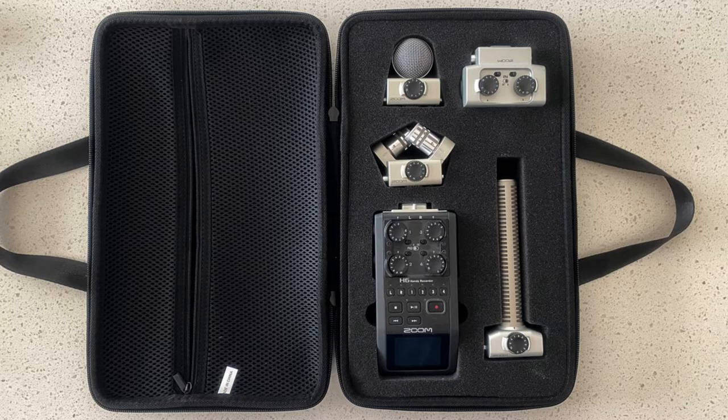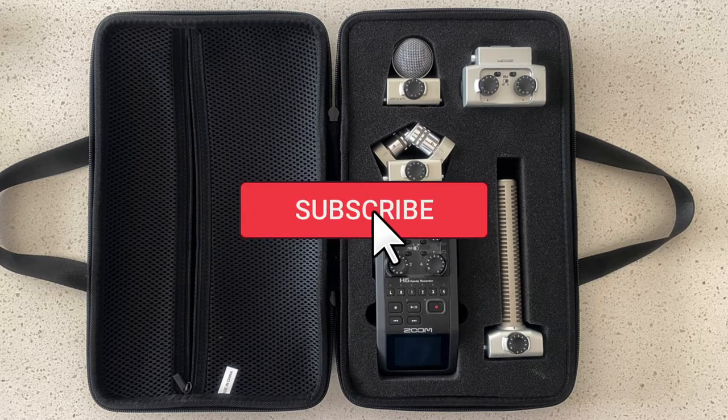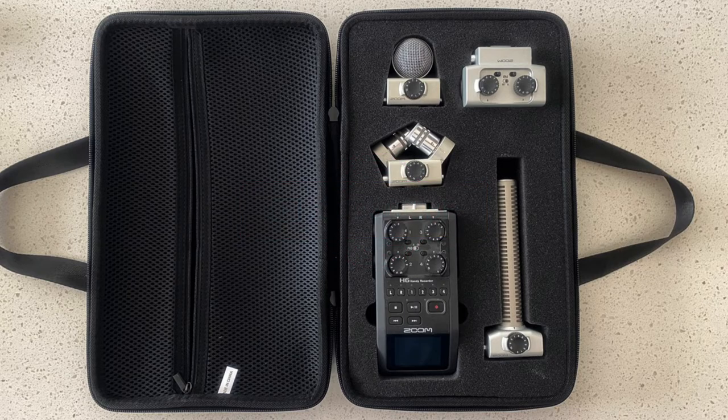In addition, there's a zippered pouch in the lid that allows me to put things like my charger cable, extra batteries, my Zoom mic windscreens, and a portable desktop tripod that will hold both the H6 and the phone I'm using right now to record this video.